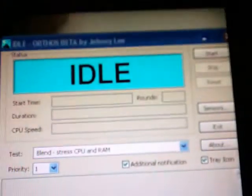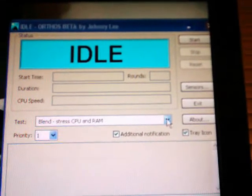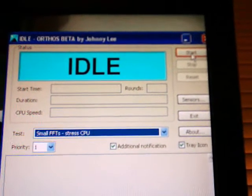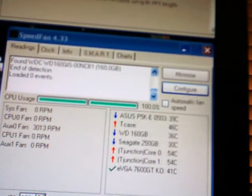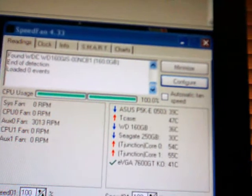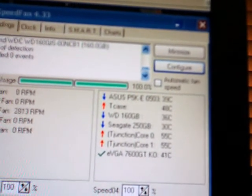Now we will put it under load. Orthos, blend test — actually we can even do small FFTs. Start. Which are temperatures — full load. This goes to show how crappy my heatsink that I have on here really is, even though it's lapped.